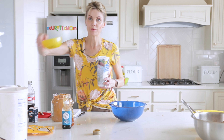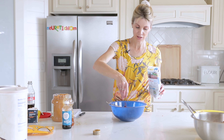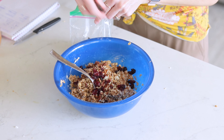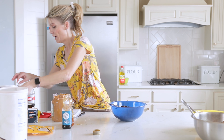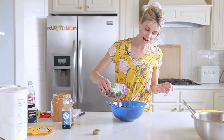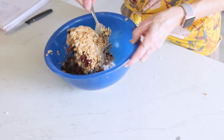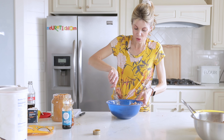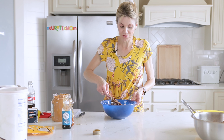For the third variation I have some chopped pecans, dried cranberries, chopped dried apricots, flax seeds, and chia seeds — mix those all in. You can add seeds to all of the variations if you want, or nuts to all of them. You could even combine every ingredient here into one big everything protein bite.